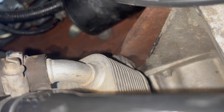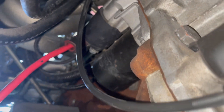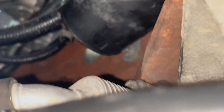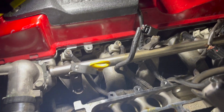Then you need to come under the car and jack it up. There are two bolts under there. I did the one that's easier to access using the 10mm wrench — the other one was a bit hard to get to. That should be the last bolt and the gasket should just slide out after that.